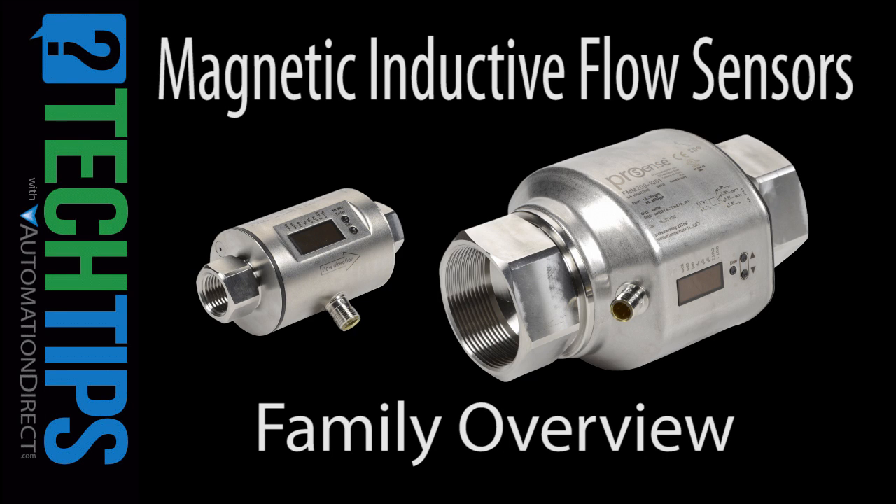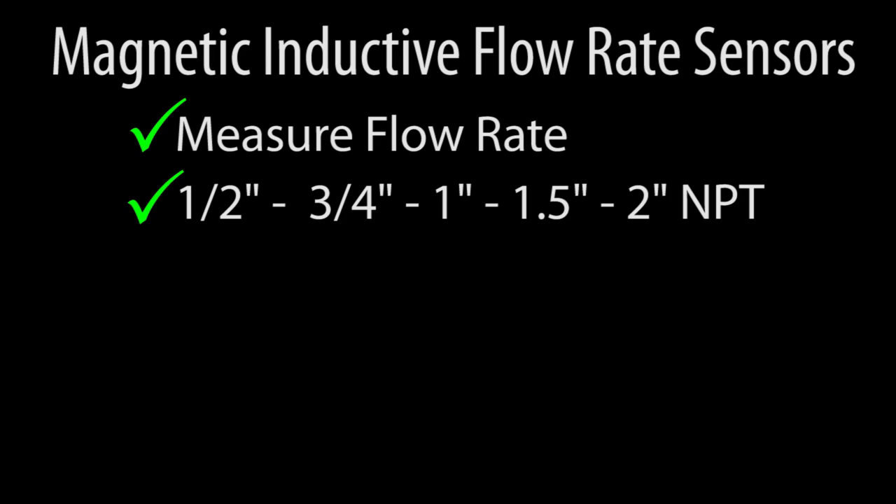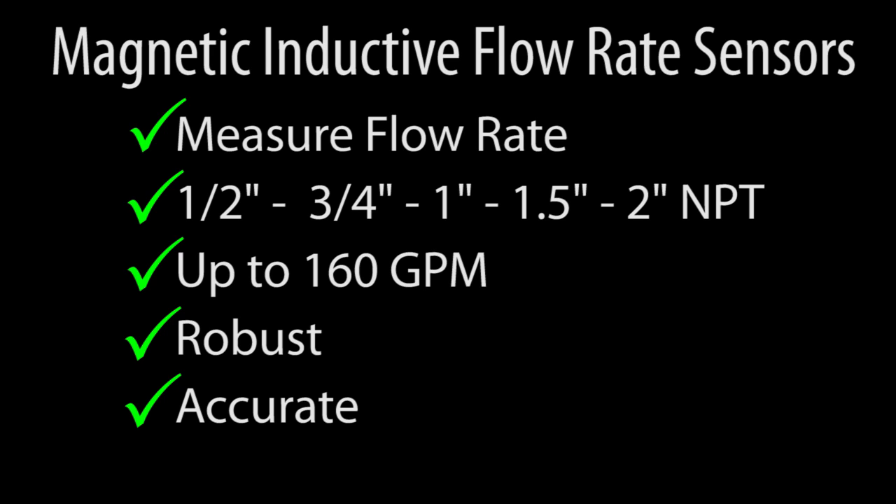Magnetic Inductive Flow Sensors from AutomationDirect are an excellent way to measure liquid flow rates in ½ inch to 2 inch MPT pipes up to 160 gallons per minute. And because there aren't any moving parts, they give you a robust, accurate, and easy way to measure the flow rate of conductive fluids, including viscous fluids and slurries.